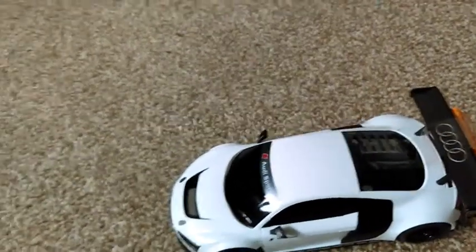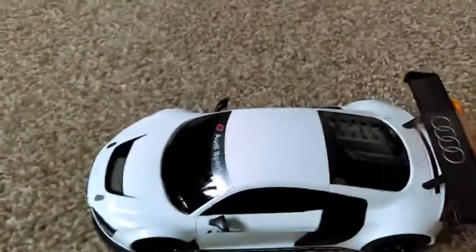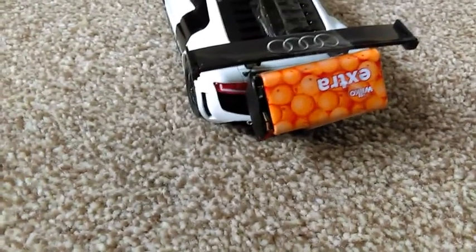Today this video is about the remote control car that I bought today. It was £7.50, two for £15 from Argos. The first thing I did when I got it was unscrew the body and put a 9 volt battery on the back instead.